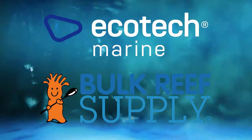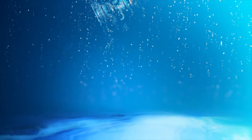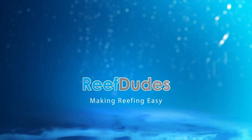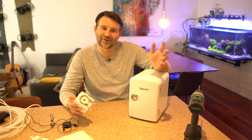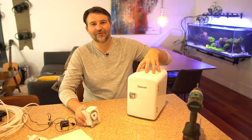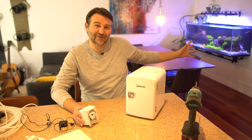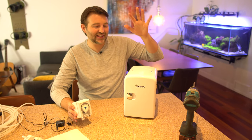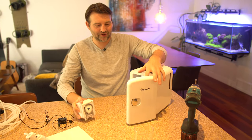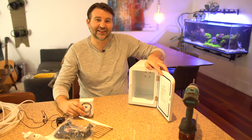Reef Dudes is sponsored by Ecotech Marine and Bulk Reef Supply. Today we're going to make an automatic frozen fish food feeder. I'm Devin from Reef Dudes. We are making an automatic frozen or refrigerated fish food feeder for Dylan's fish tank while he's on vacation. We picked up a little tiny pop can mini fridge off Amazon and a Versa dosing pump to turn it into a frozen food feeder.